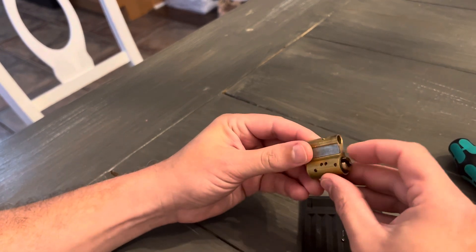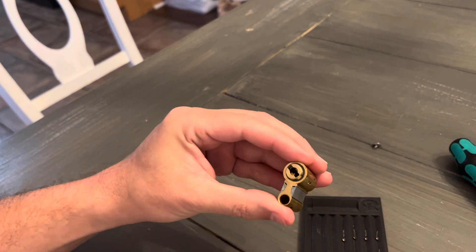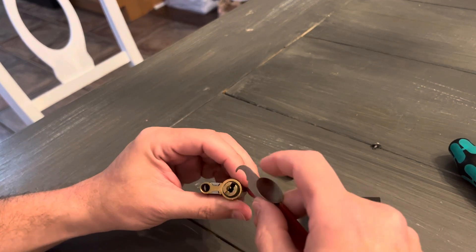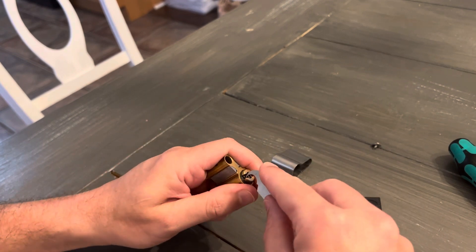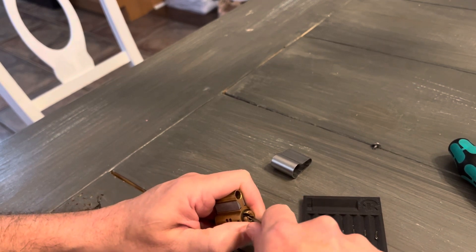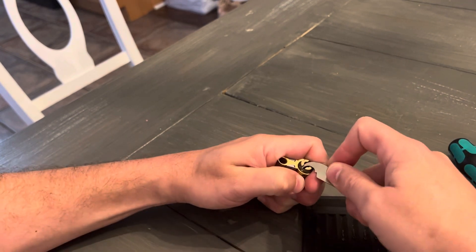So all we have left are the pins on the top, so I have to get this clip off, which is a nightmare. And of course it wants to turn, so I'm going to try to prevent that from happening.